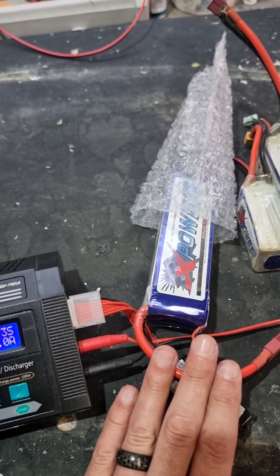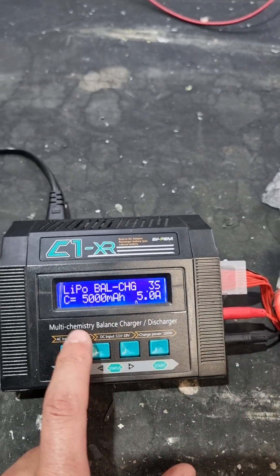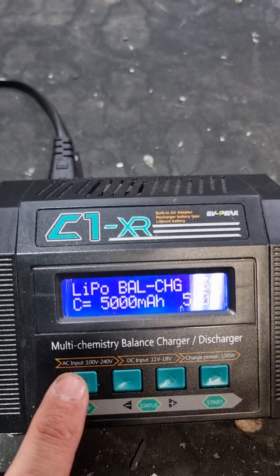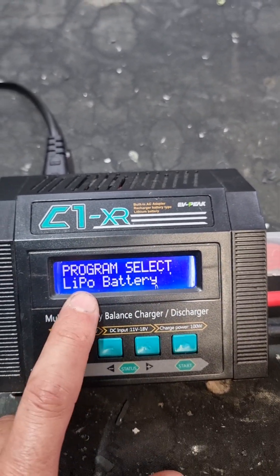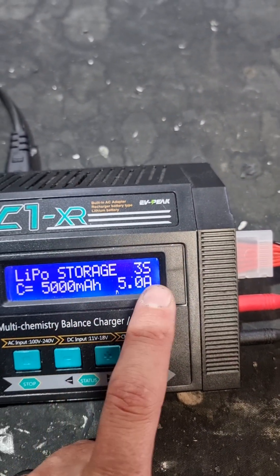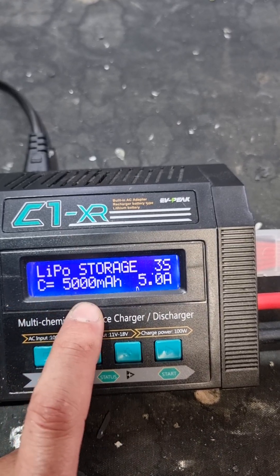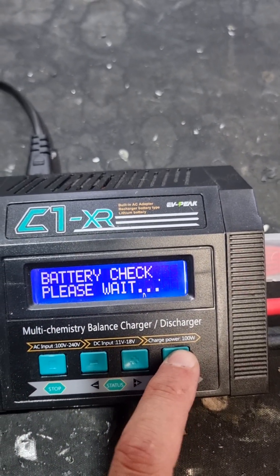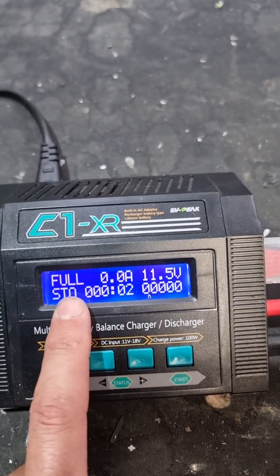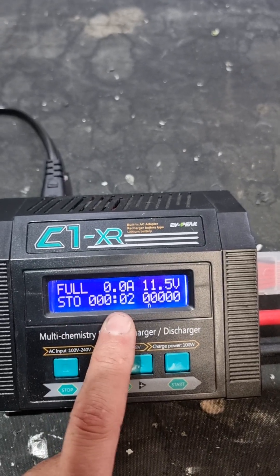After your session, it's advisable to store the batteries. I would advise running the battery down to its flat limit on your boat so the charger doesn't have to do too much work to store it. Once you get home, go into your LiPo setting again, choose storage charge, and choose all the same specs of your battery — whether it's a four-cell, three-cell, whatever milliamps — then say store. The battery will start discharging.